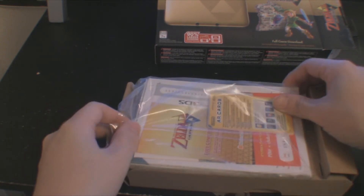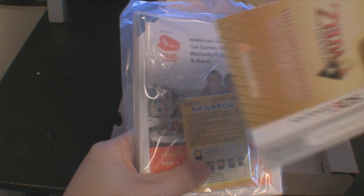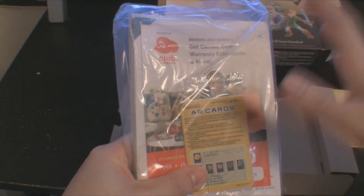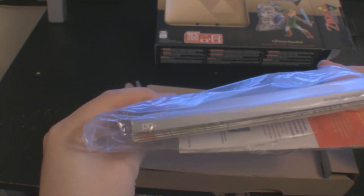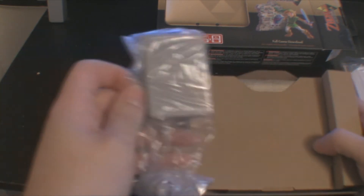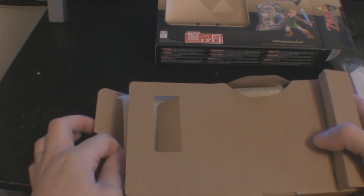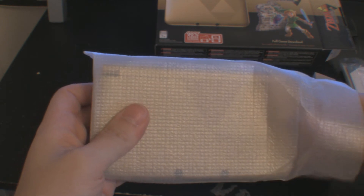Alrighty. First off I see the AR cards. Looks like the Zelda code, which will be used before this video even hits the airwaves, so it's not a physical copy — which I knew that. And then you got the instruction guides and the bible that is the 3DS. Club points — those will also be used. Comes with your standard charger cord, and somewhere in here lies the brand new 3DS.